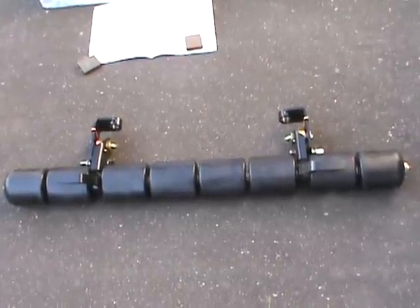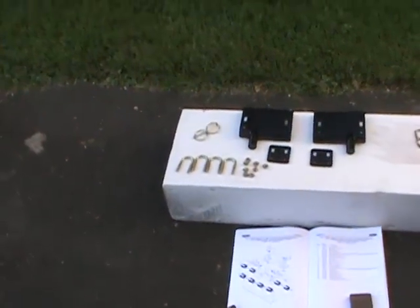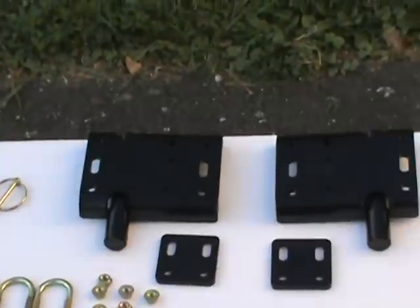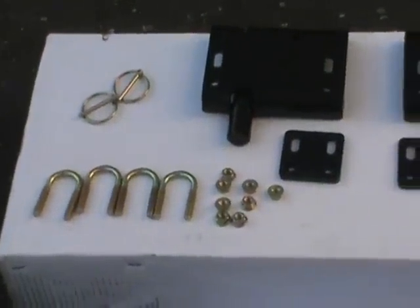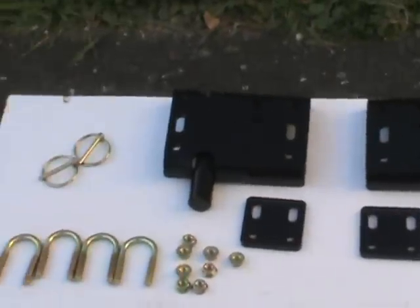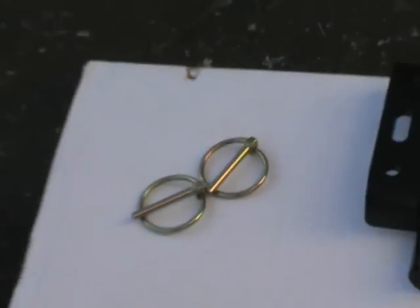It bolts up onto the machine and is pretty easy to do. You need the parts kit — the parts kit is 921X. With the kit you get these parts over here. On the TigerCat machine you've got to have all these parts right here: the u-bolts, the nuts, the black brackets, and those little round pins in the corner — that's what holds it on the machine when it's all together.